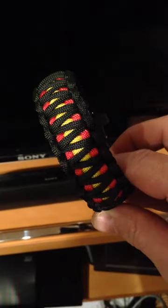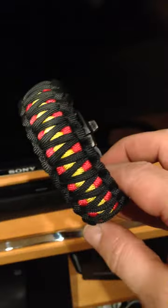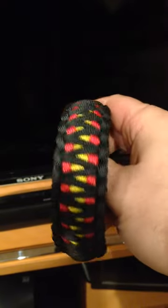Okay folks, this is Burt Linson from Peacord — I'm the Peacord Master and you can find me on Facebook slash Peacord Master. I want to show you right here, this is my newest King Cobra paracord bracelet.